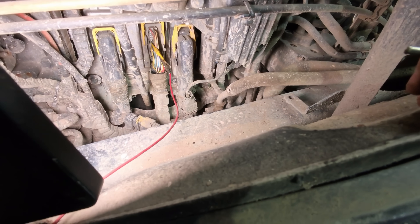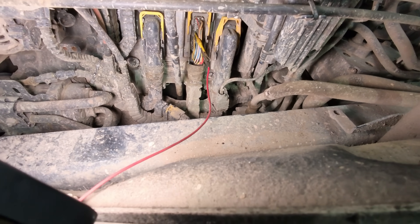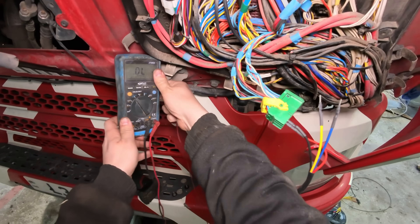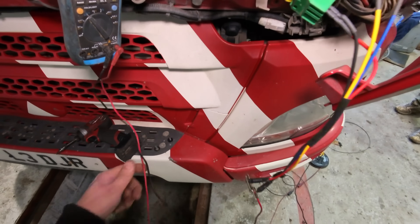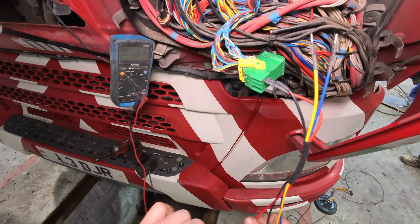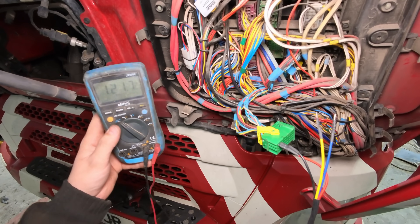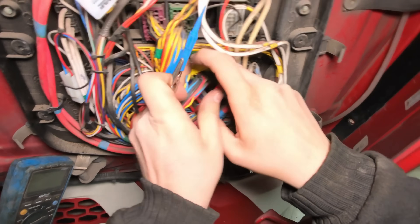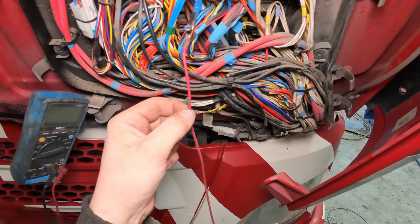Now we know VECAN2 CAN high is our issue. I've back-probed CAN high on plug B which is the blue wire, and run a red extension lead to the bulkhead. Setting the multimeter to resistance - we want 120 ohms. Taking our red wire for CAN high and our yellow for CAN low at the bulkhead connector. We should have 120 ohms - and there it is: 121.7 ohms. We've restored our CAN network resistance.